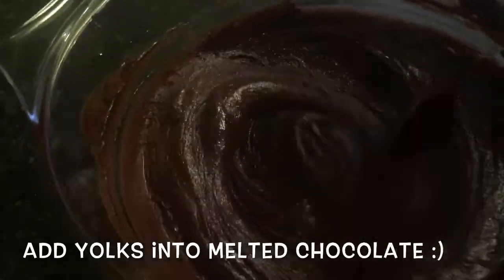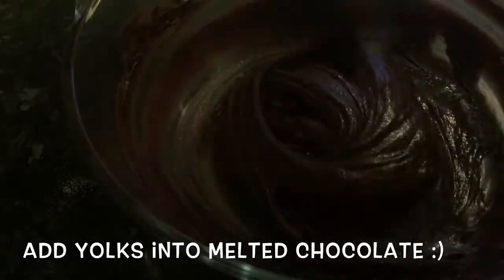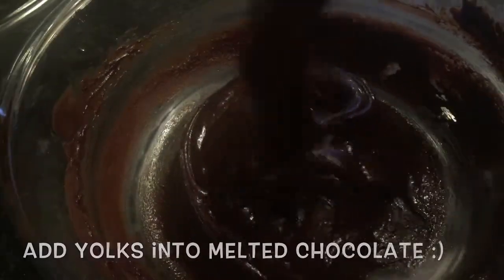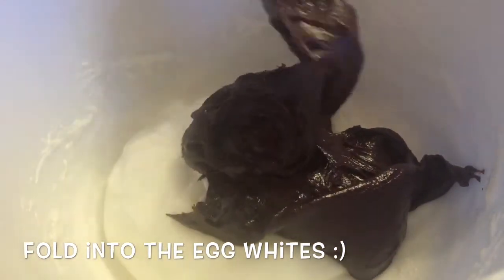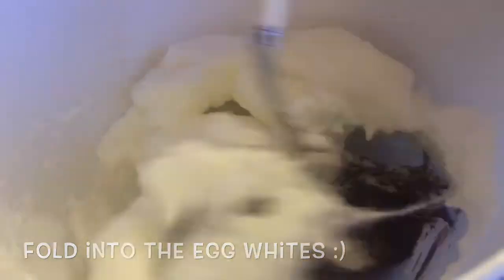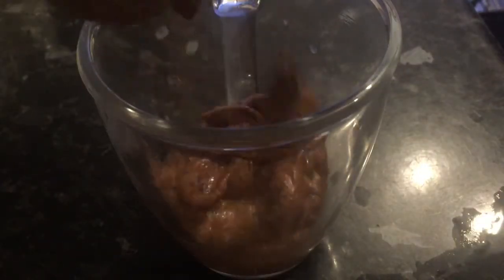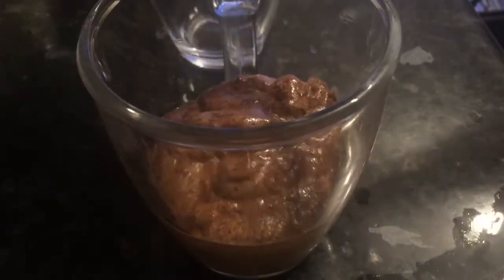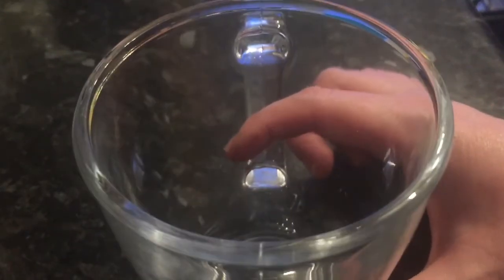Add your egg yolks to your melted chocolate and give it a good mix in — this will go really glossy. Once your eggs are thoroughly combined into your chocolate, go ahead and drop it into your egg white mixture and just gently fold it in. You don't want it totally combined, just about half and half. Once you've done that, drop it into your serving glasses just about halfway up, because there's still your salted caramel and your cream to go on top.